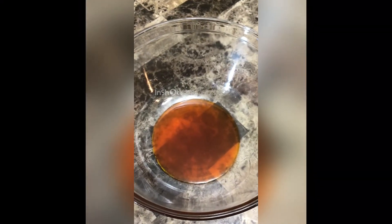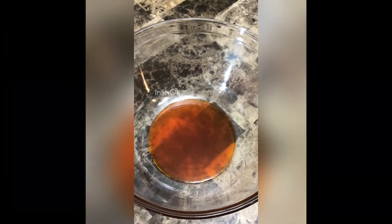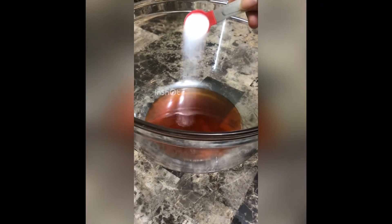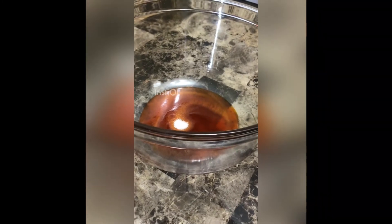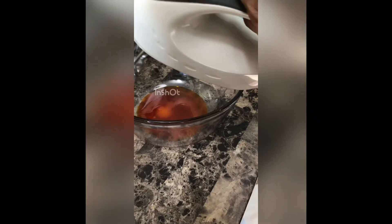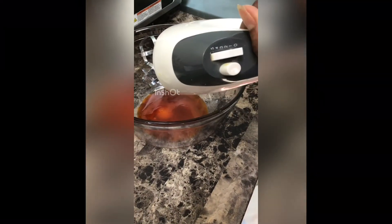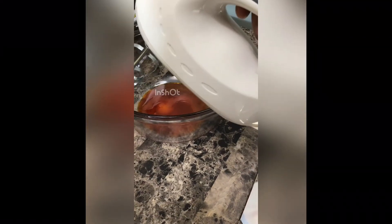All the ingredients and measurements are available on our YouTube channel — just go to the description and everything is there. So I've added palm oil and salt into the mixing bowl. This is the hand mixer I'm using — just your average regular hand mixer for baking, nothing special. I just want to see if I'll get the same end product as using a food processor.